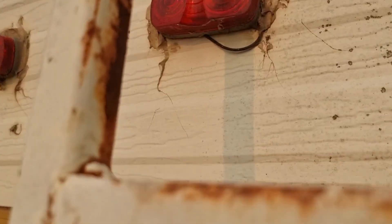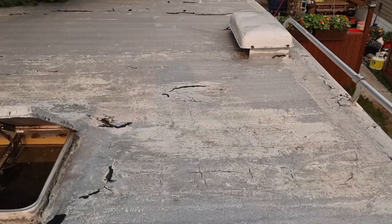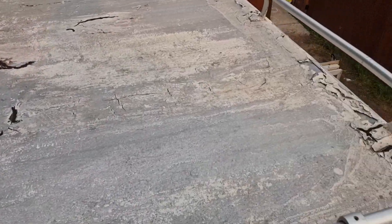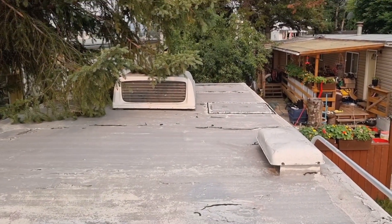Let's crawl up on top here. Yeah, so it's definitely going to need some repairs, but whatever — 500 bucks. Oh yeah, there's an air conditioner up here. Wonder if that works.